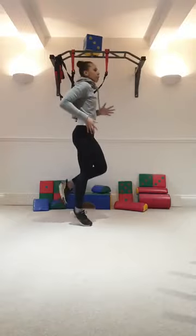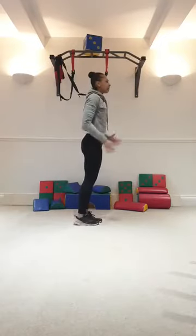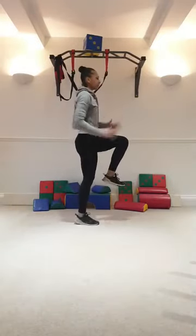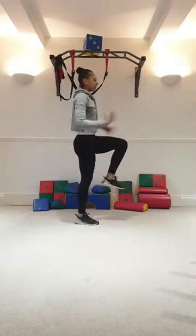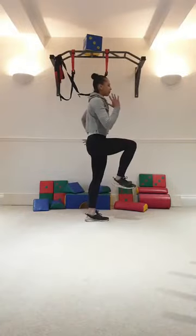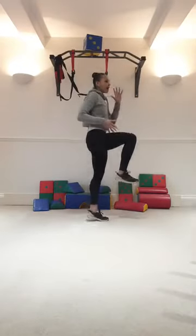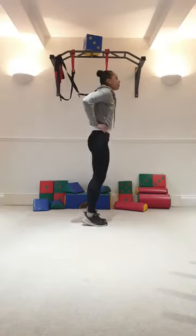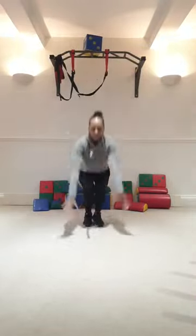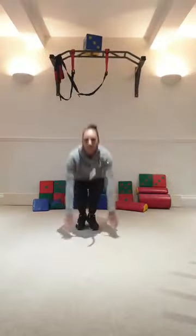Next we have calf raises, same as last week. Two feet this time — up and down. Can do single if you want. And switch legs. Calf raises up and down. Five jumps. Here we go. Hands on hips: 1, 2, 3, 4, 5. 1, 2, 3. Well done. 4, 5.